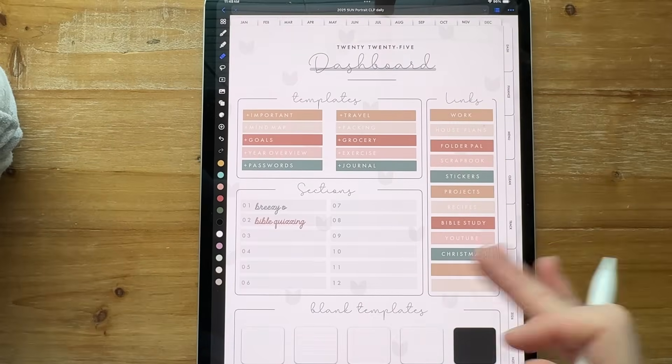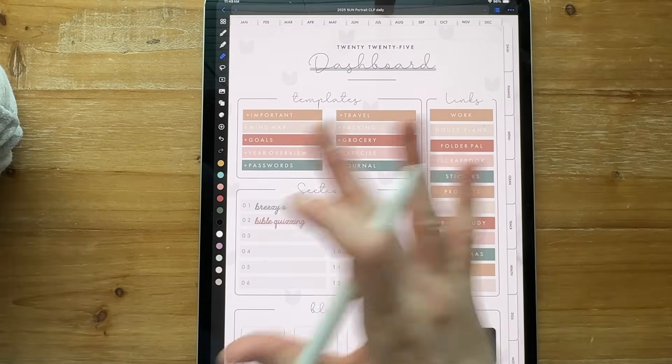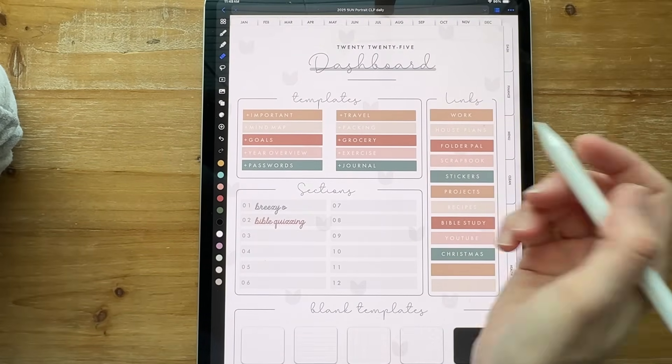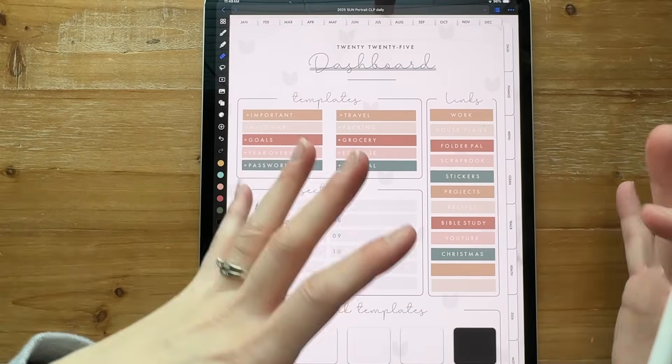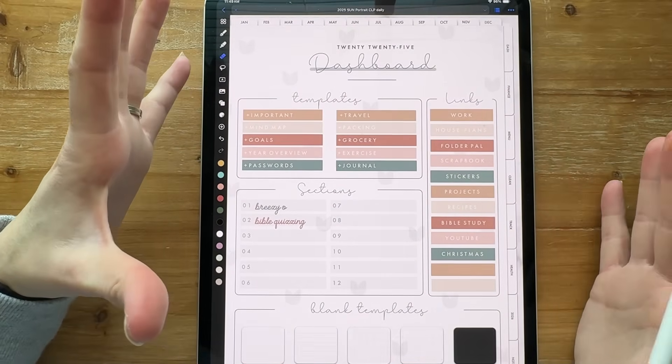I pretty much recreated my whole dashboard. I copied over exactly what I did on my other one, but I made the new shapes inside of Noteful. If I was going to change a page, I would definitely change this page eventually, so I didn't want everything to be messed up.